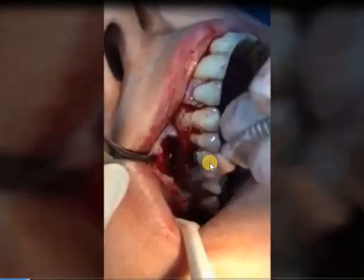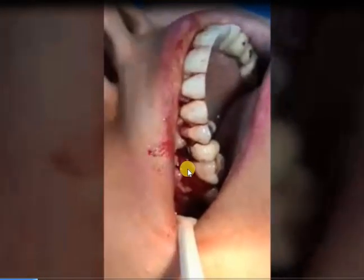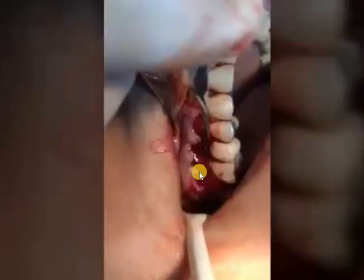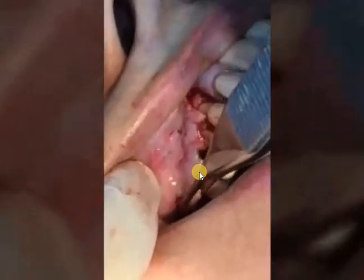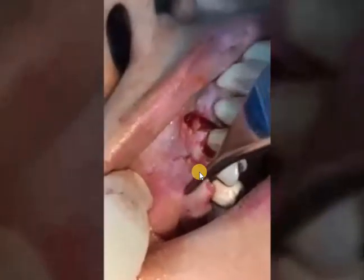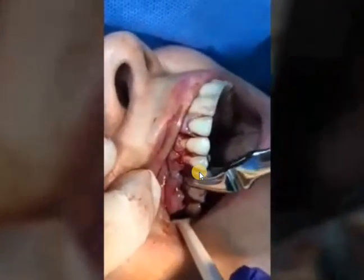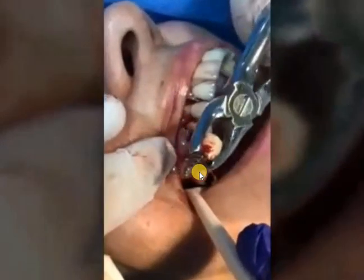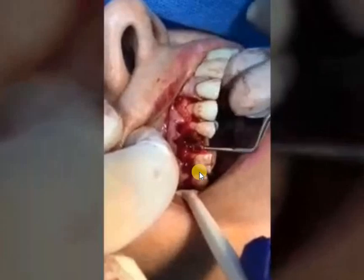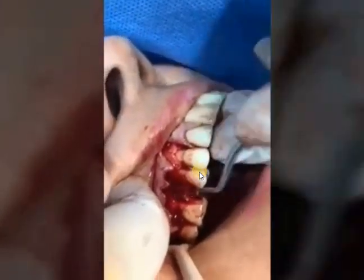This space is needed to cover the implant surface after placement. Without creating this release, when you place bone graft and soft tissue — whether autogenous or xenograft — you will end up with tearing or excessive tension on the flap. By making part of the flap full thickness and the other part partial thickness with muscle release, you can cover the excess materials placed on the surface.